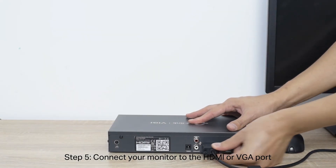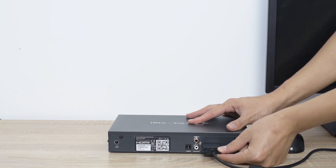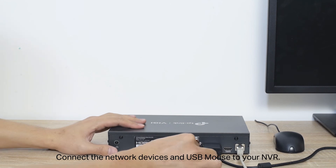Step 5: Connect your monitor to the HDMI or VGA port. Step 6: Connect the network devices and USB mouse to your NVR.